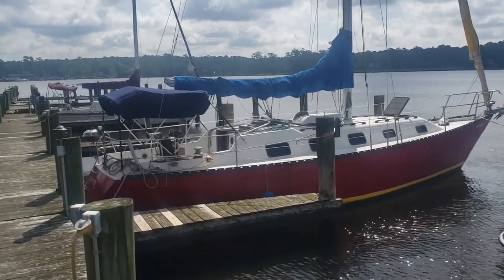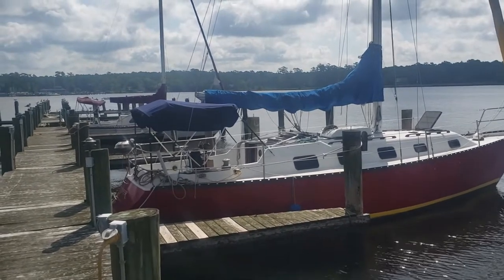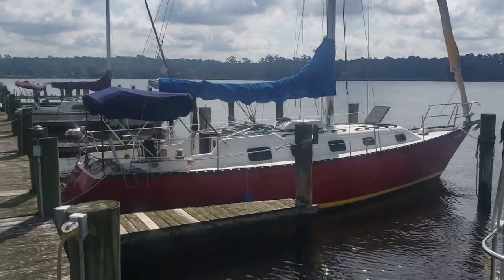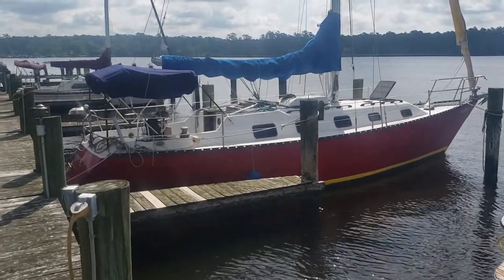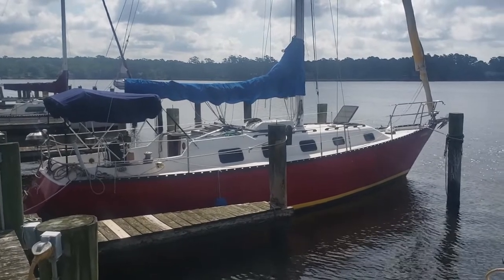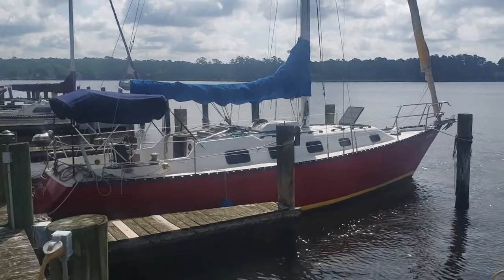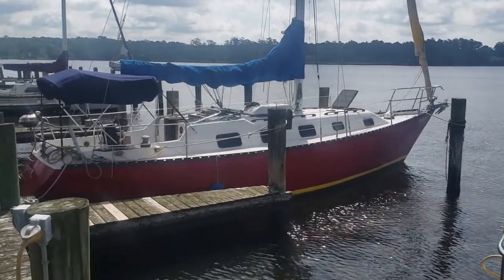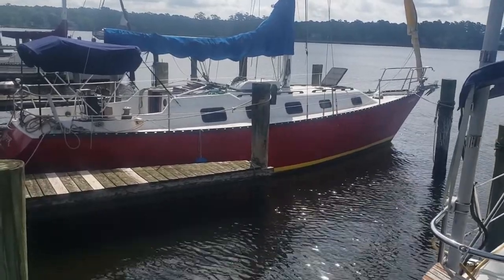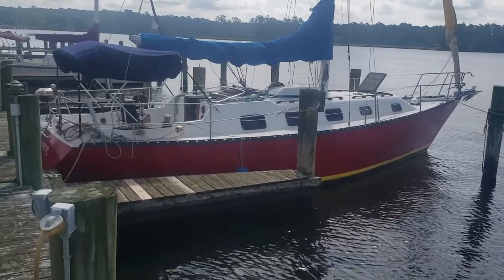Hello all. I've got a 36-foot Hunter Cherubini here, 1980 model. It's on the water and I've taken it sailing. I'll attach a video of the short sail I did a little while ago. I'm going to walk around now and show you the boat on the outside. You can see it's red — that's a fresh paint job with the yellow boot stripe also done.